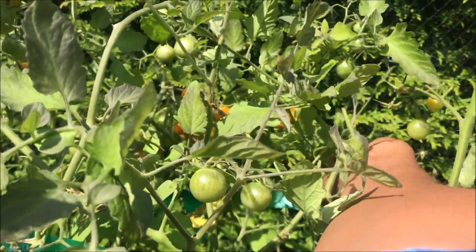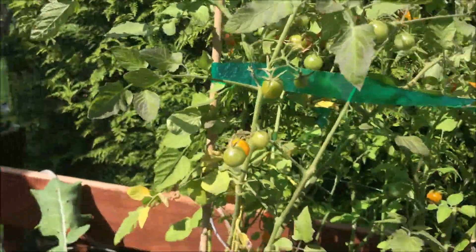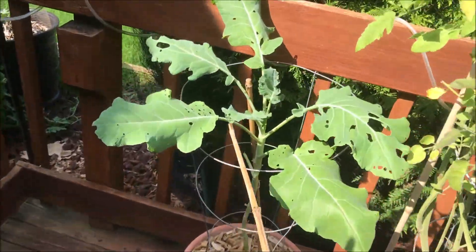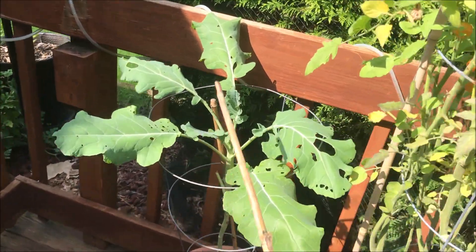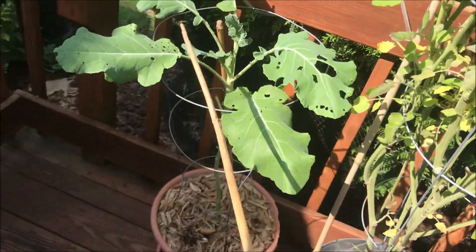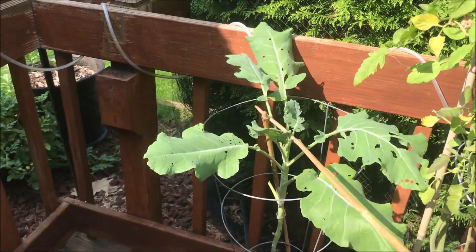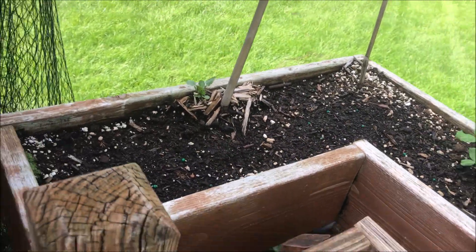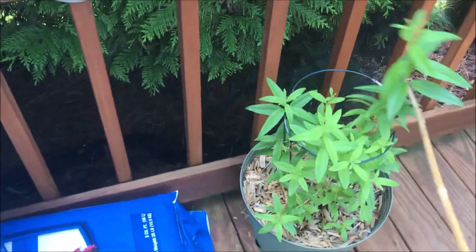This is a purple sprouting broccoli — it's really having a field day because it was cold the day before yesterday, and that's what she likes. She likes chilly tips. Another snow pea again — this one, told y'all, it happened the same way over here — didn't come up.